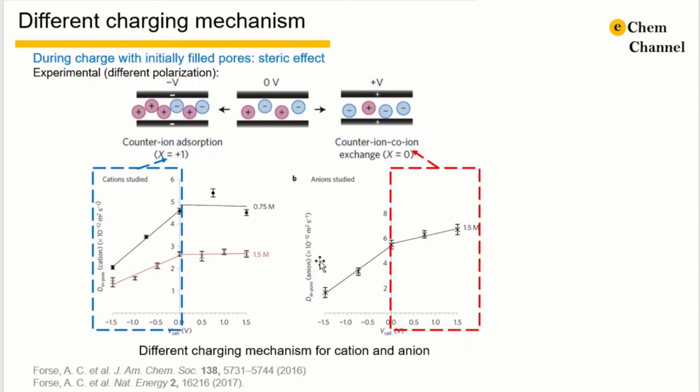The charging mechanism can also be influenced by other factors such as solvents, polarization, and the type of ionic liquids. If you are interested to know more about ion transport in the bulk electrolyte and in the pores, I will make another video talking more about it.